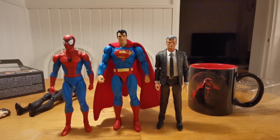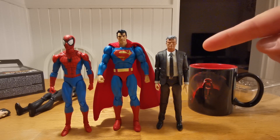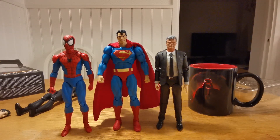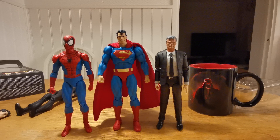Here we have him compared to Spider-Man from Mafex number 182, and my custom Peter Parker — that's the bootleg John Wick Chapter 2 body.